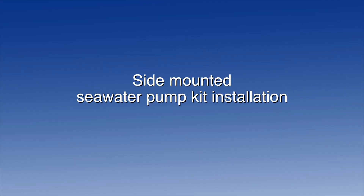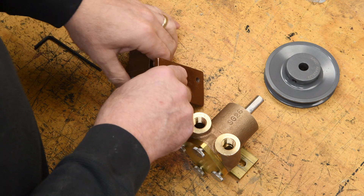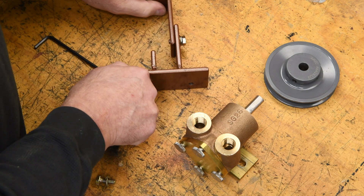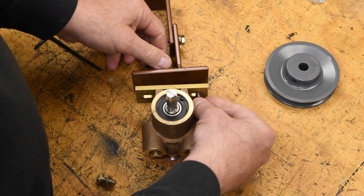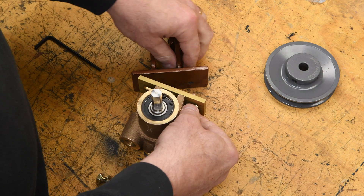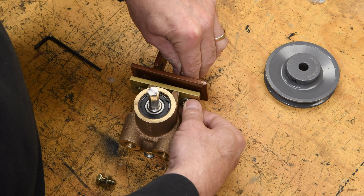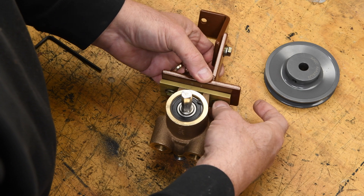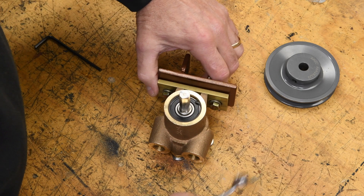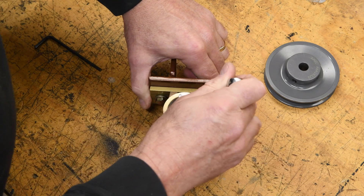Next, let's take a look at the side-mounted seawater pump kit installation. Our first step after unpacking the contents of the kit is to mount the pump to the bracket using the two 5/16-inch bolts with lock washers. We're going to line the pump foot up flush with the left of the bracket — this will make it a little bit easier when we go to install it on the engine. I'm using a half-inch wrench, and you can fully tighten these bolts at this time.